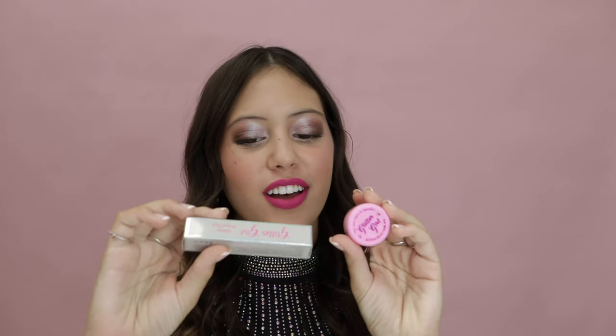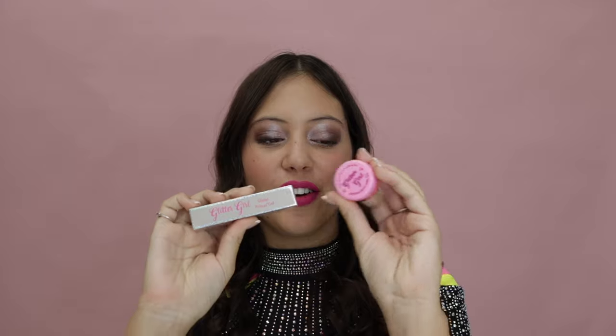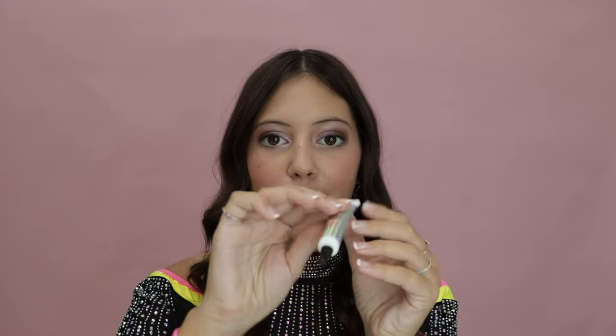For Daydream, Tiny Chiefs, Teepees, Cherubs, and Pink Fury, it is time for your glitter. You're going to need your Glitter Girl primer gel and your Glitter Girl glitter — this is the easiest part of the makeup. Grab your primer gel and you only need a little bit.